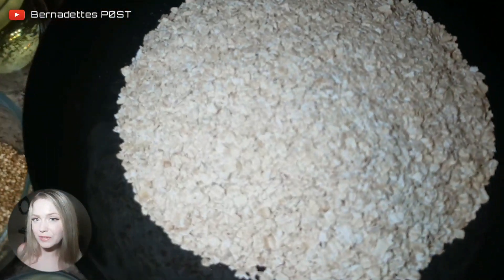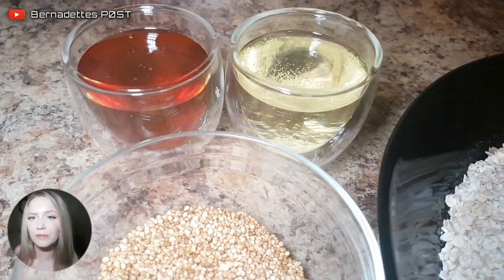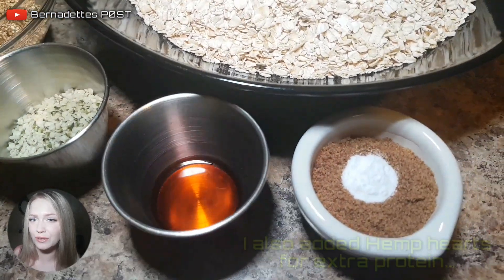You need two and a half cups of oats, a quarter cup of honey, a quarter cup of coconut oil, and a quarter cup of puffed quinoa, one tablespoon of brown sugar, one teaspoon of vanilla, and a quarter teaspoon of baking soda.